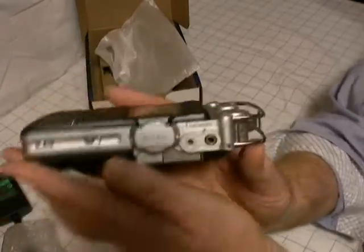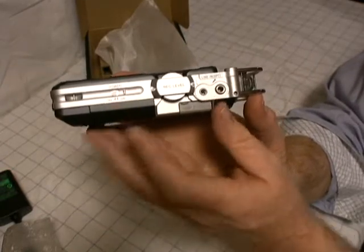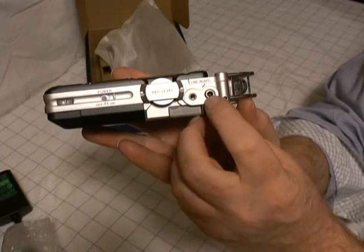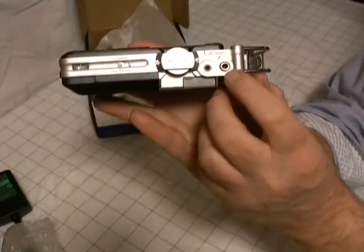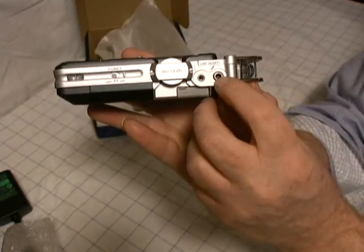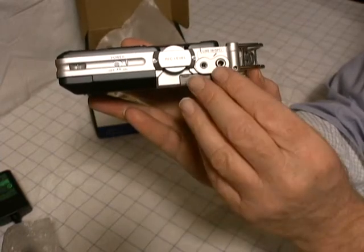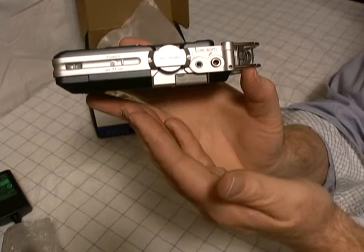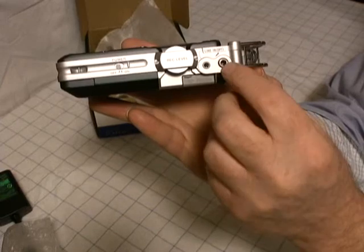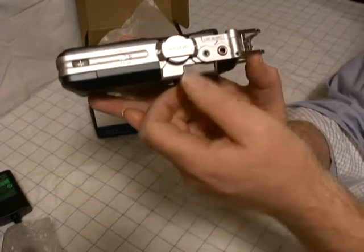On this side of the PCM-D50, you've got your power on/off switch, your recording level switch, your line/mic selector. And I like this plug here — this is a standard 3.5mm plug, but it's metal. It's very rugged, so I like that it's metal. The big complaint is why doesn't it have XLR inputs, but these metal plugs are going to be absolutely more reliable over time.